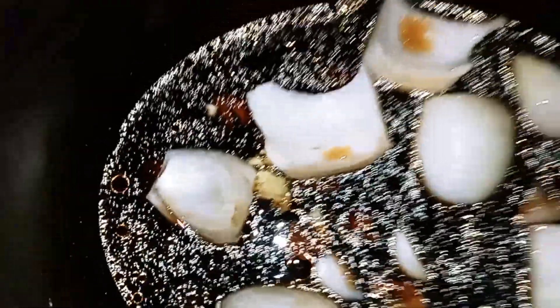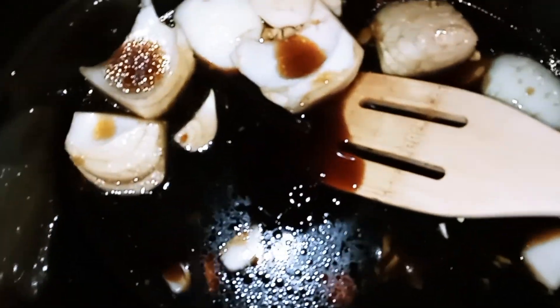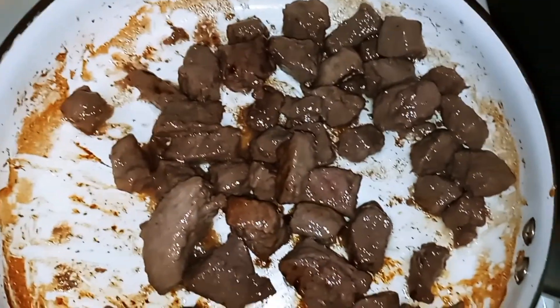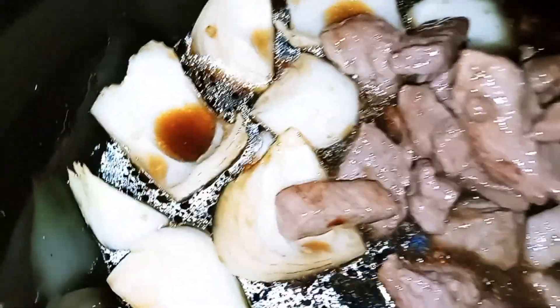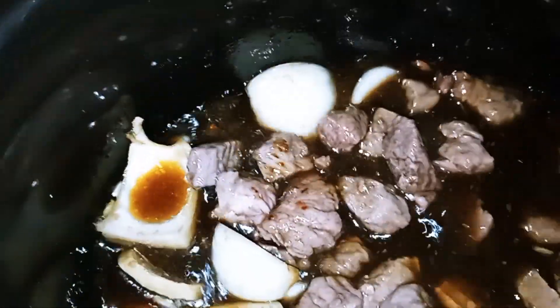Once everything gets in your pot, we're just going to give it a nice stir. As you've seen, I put the brown sugar in, so we're going to go ahead and break that up in here and let it dissolve. Alright guys, let's stir that up some. Now we're going to get our beef and put that in. As you can see, the beef browned nicely. We're going to go ahead and give it a nice stir, make sure everything is nice and coated.